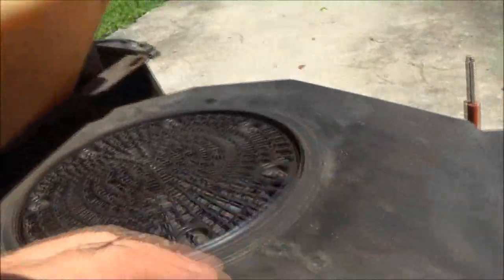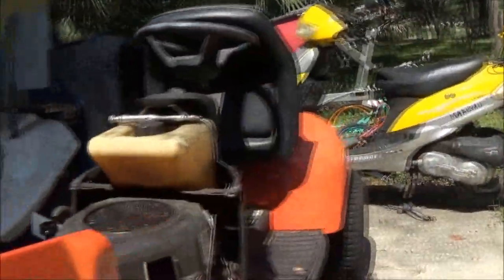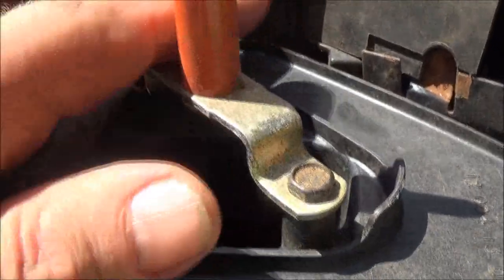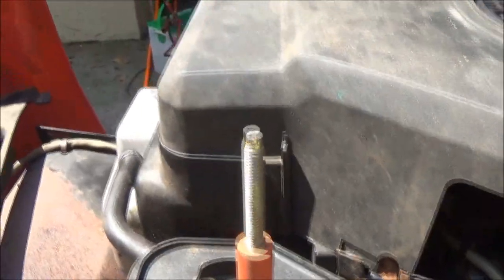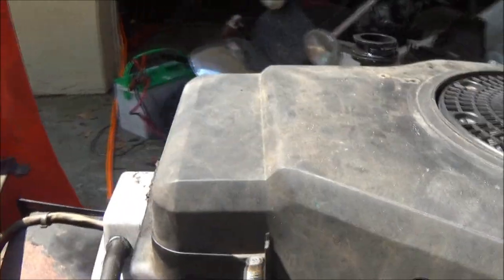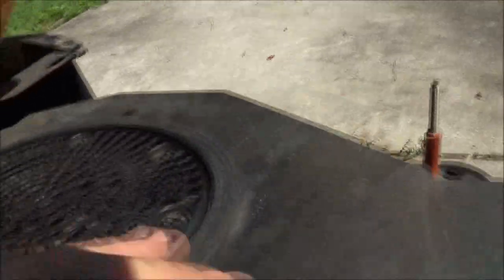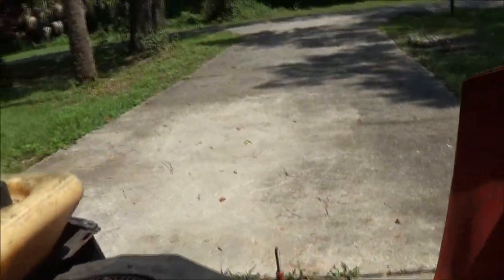Nothing coming out of the exhaust. There's a little bit coming out here — but here's my main concern: you hear that? Remember I heard it popping through the carburetor the other day. I think that's my culprit. I've got a little bit of blow-by coming through there. At 104 pounds it's going to have some blow-by because the rings are probably worn a little bit.